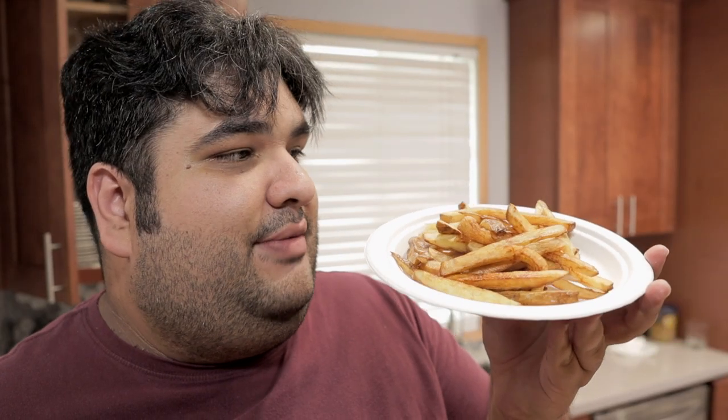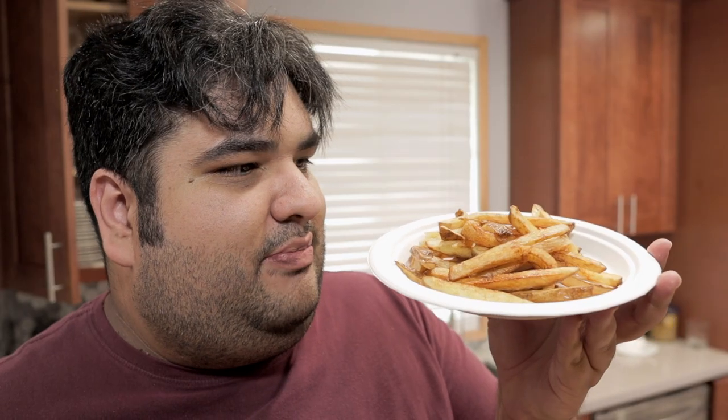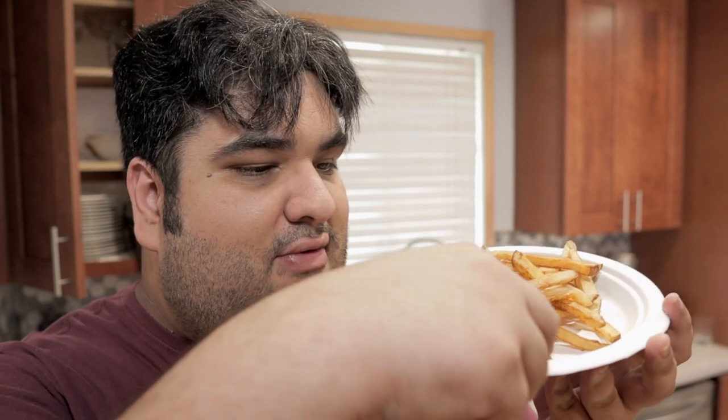And here we are folks, a lovely plate of golden crispy french fries without having to deal with the messiness of twice frying. This has been Chase Cutting Kitchen.